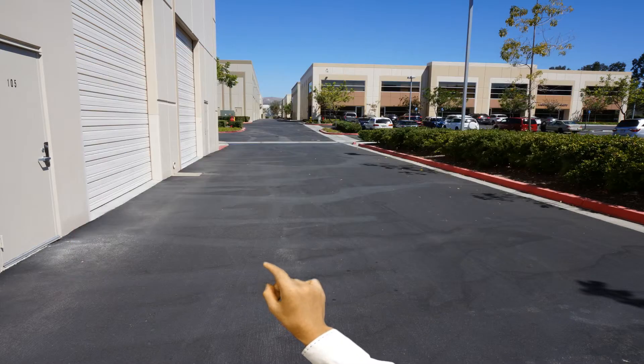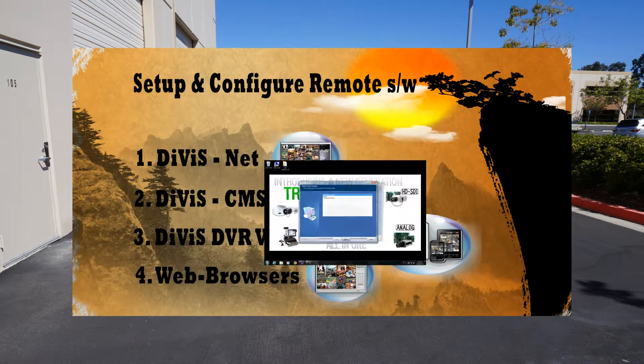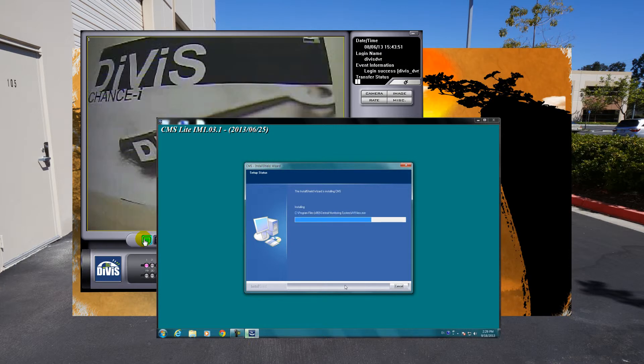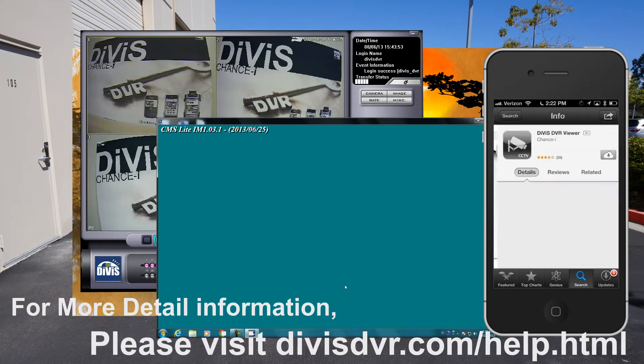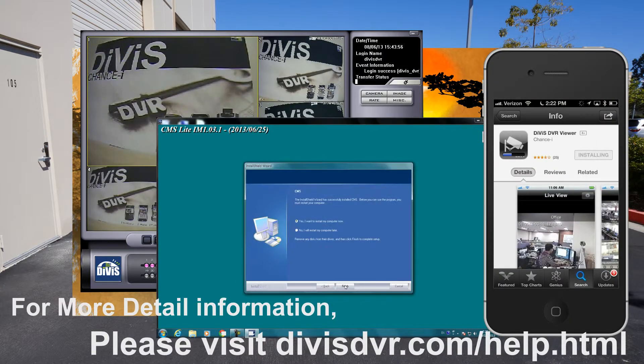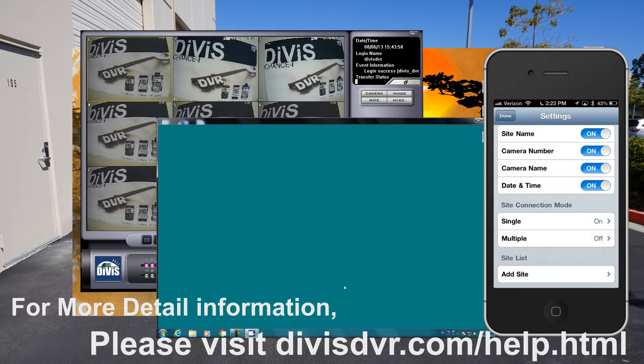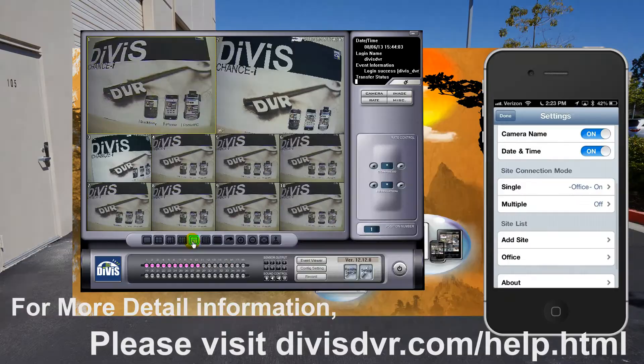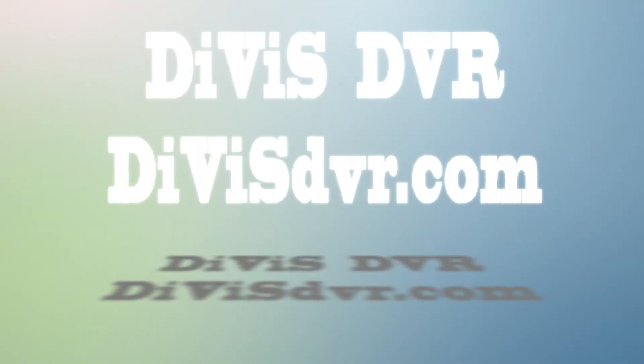Set up and configure remote software. For more detailed information, please visit DivisDVR.com/help. Devis DVR.